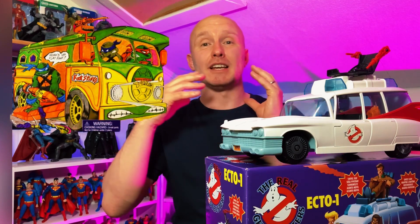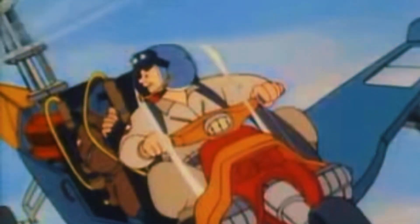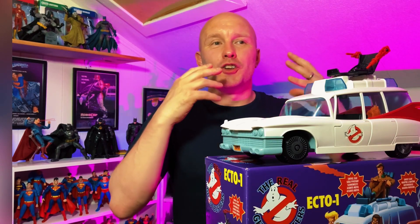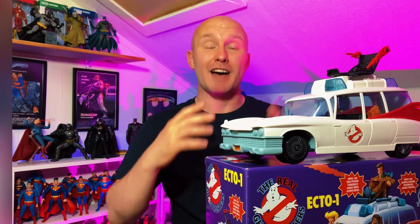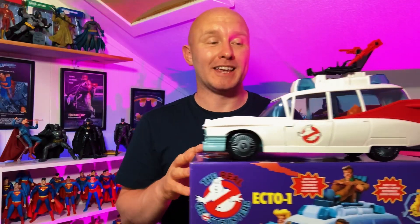I'm actually thinking about getting the Party Wagon from the Ninja Turtles because I like this so much. And I hope and pray that Hasbro release the Ecto-2, the helicopter from the Ghostbusters cartoon, because I had that as a child and played with it all the time — that is another nostalgic hit for me. I can still feel it in my hand just thinking about it, so to have it again in my collection would be amazing. So Hasbro, if you're listening, get to that. If you liked today's video, you might want to subscribe so you don't miss any future videos, and a like and a comment would also go a long way for the channel.